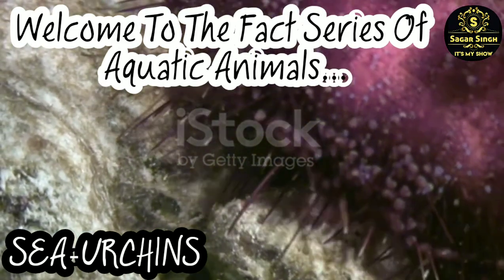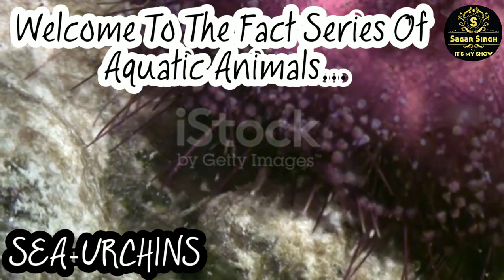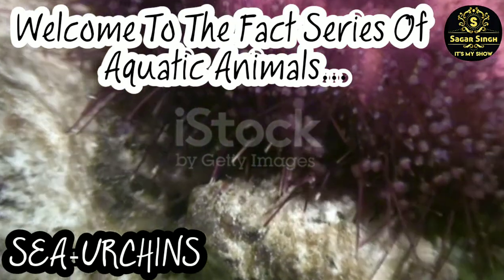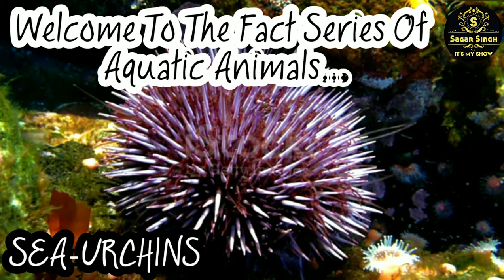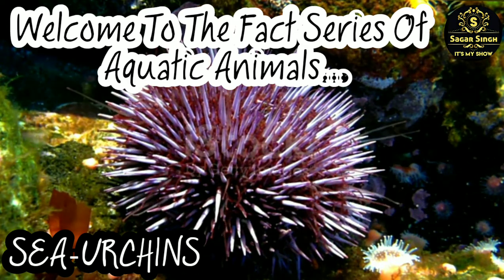Even though sea urchins have spines, they have many predators. The main enemies of sea urchins are otters, sea birds, fish, crabs, and sunflower stars. Humans are also major predators of sea urchins.